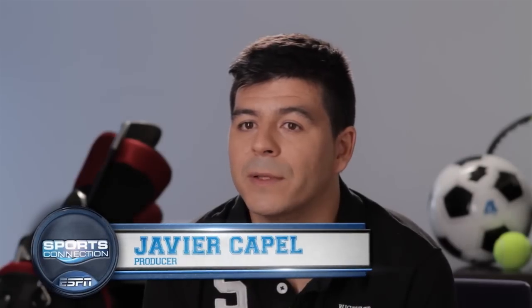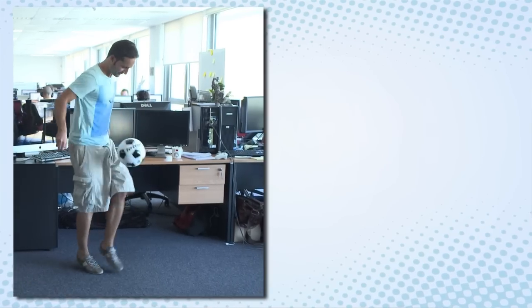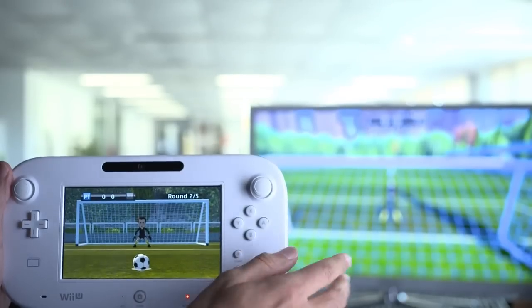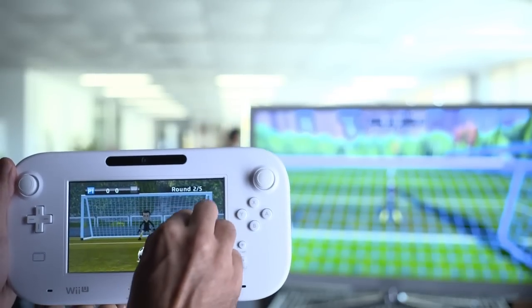Soccer is the most popular sport in the world — people love to practice it, to watch it and to play games about it. The gamepad brought the possibility of new gameplay during regular matches, so we are using the touch screen in key moments like penalties. The player draws a line to define the ball's trajectory and speed, while another player uses the Wii Motion Plus to play as goalkeeper.